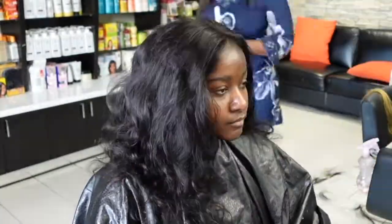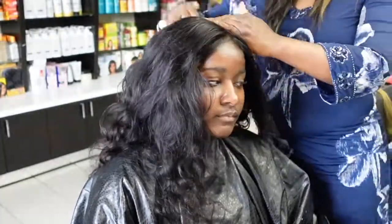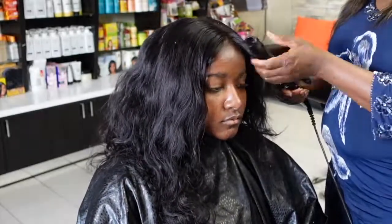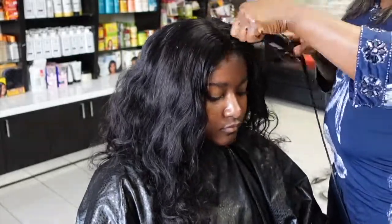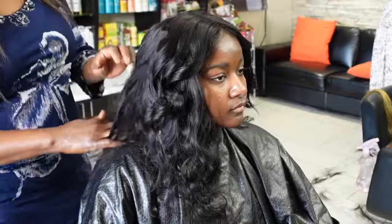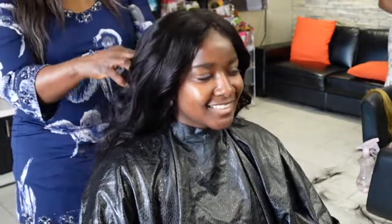Now she's just styling the top of the closure — drying it and putting the hot comb through as you do. You can see her already touching the hair, feeling that new install feeling. We're curling the closure to blend with the hair, and that's the look! Thank you for watching.